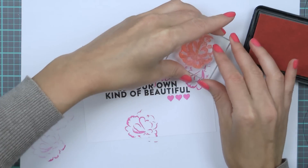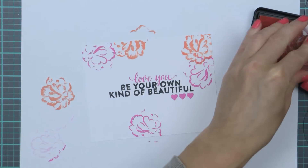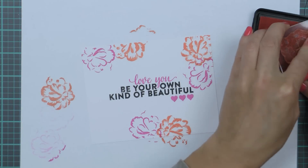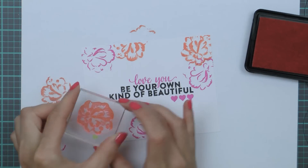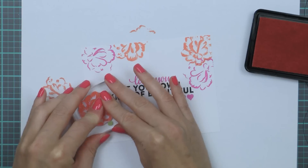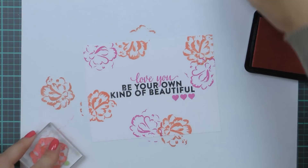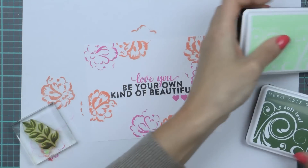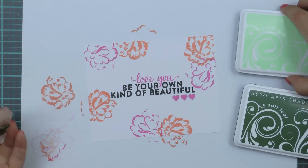Now moving onto the medium layer and using my medium color, Soft Cantaloupe. Again trying to follow the triangle rule and stamping a flower next to each one stamped in pink. I'm adding one additional flower here as I feel I have too much empty space on the left. I'm done with stamping my flowers for now and will add the third layer later.